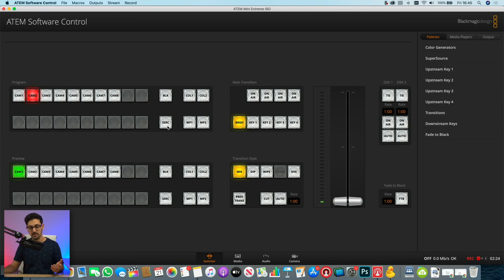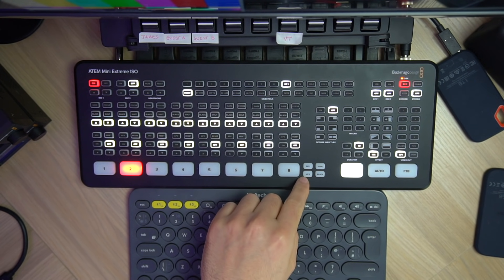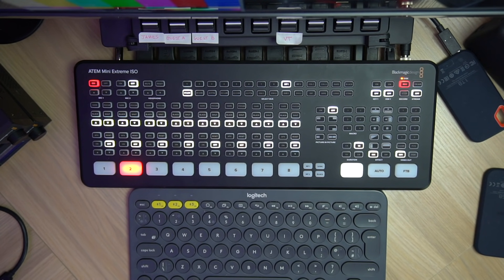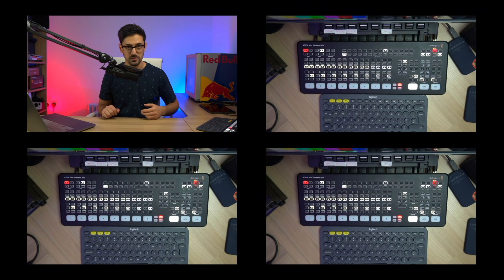If you click on SSRC, it will bring the SuperSource on air. You can see we've got four inputs showing. You've also got the same SSRC button on the physical device, just next to the media player one and two buttons. If you press that, the same thing happens — it brings SuperSource on air. You're probably going to want it on air while you're working and adjusting it so you can make sure things are in the right place.